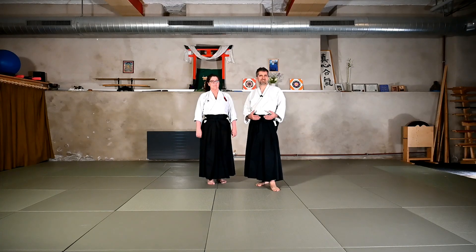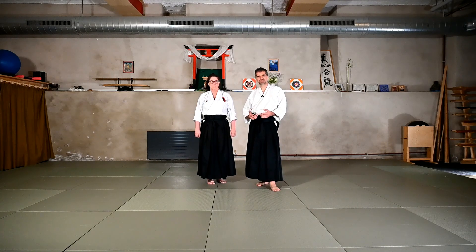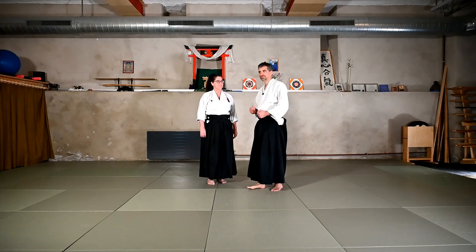There is also a variant that we do in a dynamic situation with a dynamic attack. It's especially nice when we do Jiu Waza and we project the Uke. The Uke is coming back with a very energetic and engaged Shomen Uchi. This is the moment when you can do it by disappearing underneath the Uke and he just falls over you. It's difficult to set up from a static situation, so we'll try — we'll do the static technique and then Sandra will come back at me with another attack and we'll see if it works.